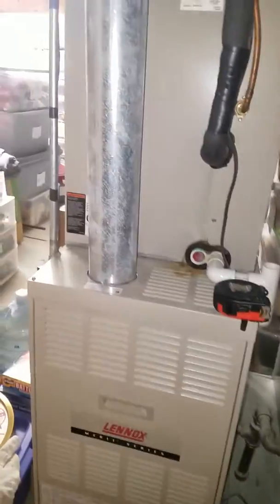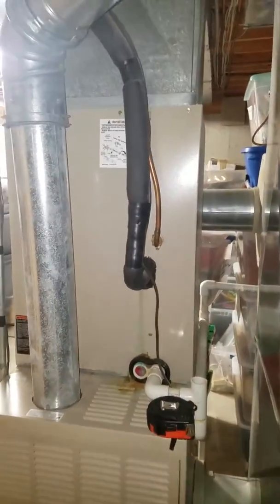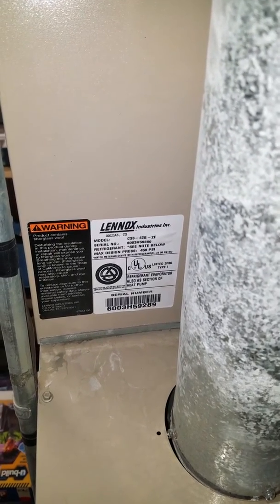We talked about the gas line, we talked about the flue. We are not changing any refrigerant lines or the coil at present time. We're going to see what we can get out of this for the remainder of the year and are contemplating replacing the furnace.